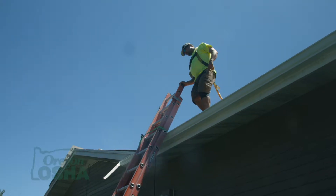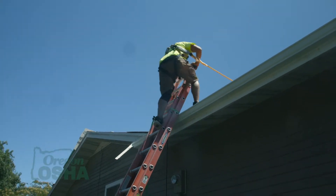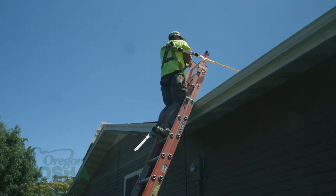That three-foot extension also gives you something to hold on to when stepping onto or off the roof. What I've seen is that most falls happen at that step getting off the roof onto the ladder — for some reason people are just not very comfortable stepping that way, so making sure the ladder is secured is really critical.